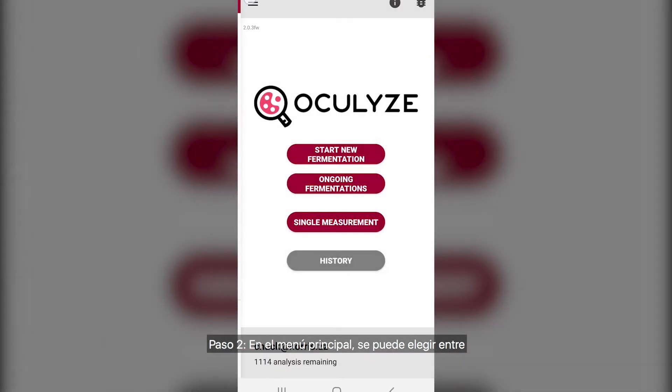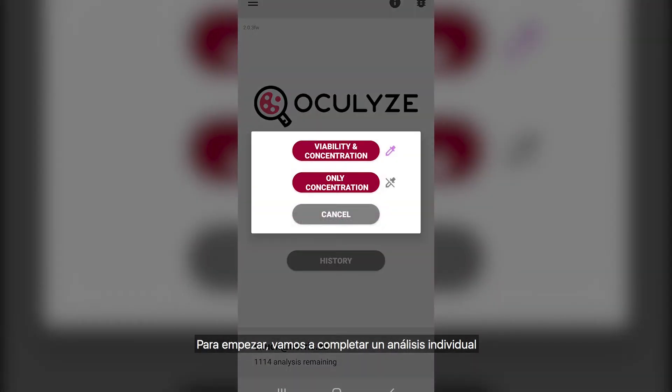Step 2: on the main menu you can choose to either start a new fermentation, continue an ongoing fermentation, complete a single measurement, or check your history. To begin, we're going to complete a single measurement. Step 3: here you can check your concentration or your concentration and viability. Since we have stained our sample with methylene violet, we will be checking our concentration and viability.